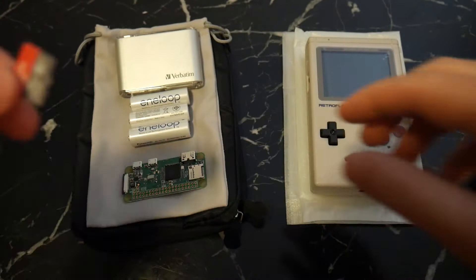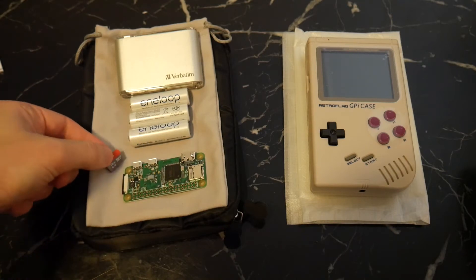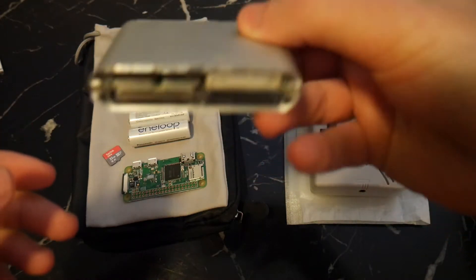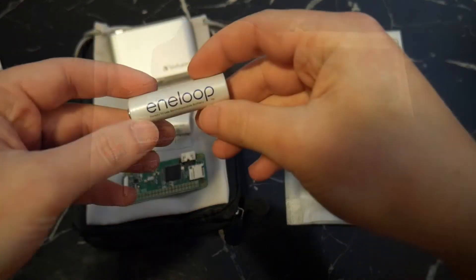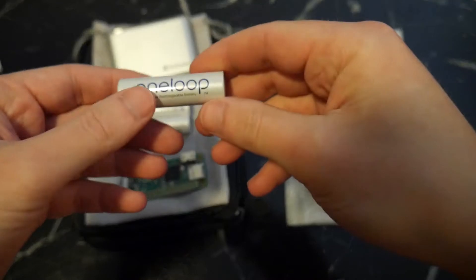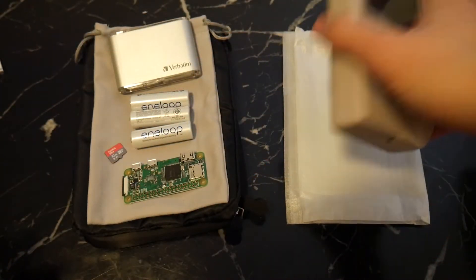Next you'll need a micro SD card — mine cost around $12 and you can pick these up just about anywhere. I'm using a 32 gigabyte card and it's more than enough storage. You're also going to need a card reader to flash some files to the SD card during installation. And finally, 3 AA batteries — ideally pick up some good quality rechargeables like these Eneloops, which are only about $30 for a pack of 4. Now that we have all our parts, we can start to assemble them.